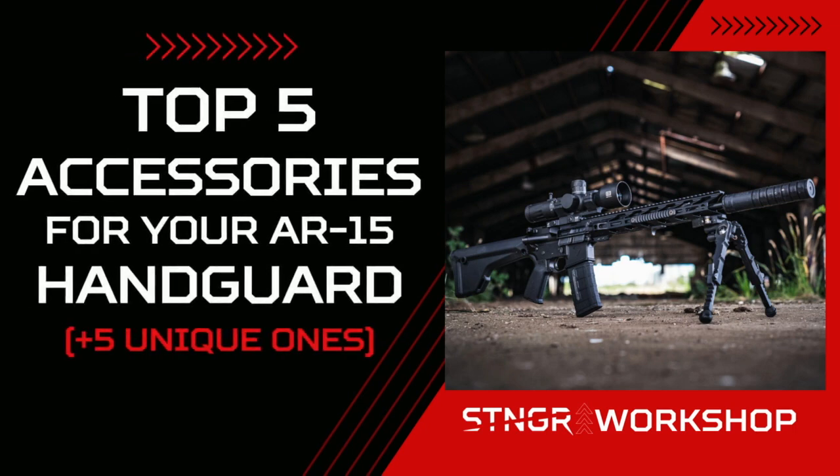Let's talk about the top five accessories you can put on your AR-15 handguard. Hello and welcome to the Stinger Workshop. My name is Rick Barrett and I'm your host for this series of videos where we talk about everything in the gun community, from gun accessories to gun maintenance. And in this video, we are talking about gun accessories.